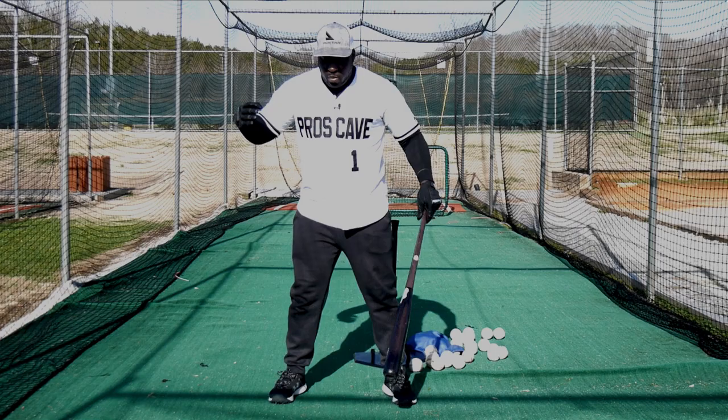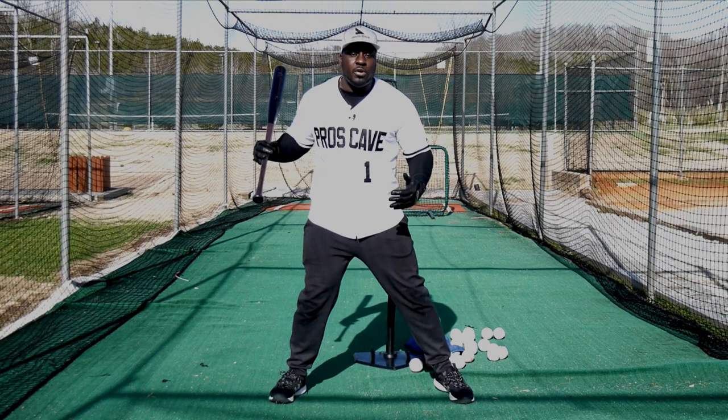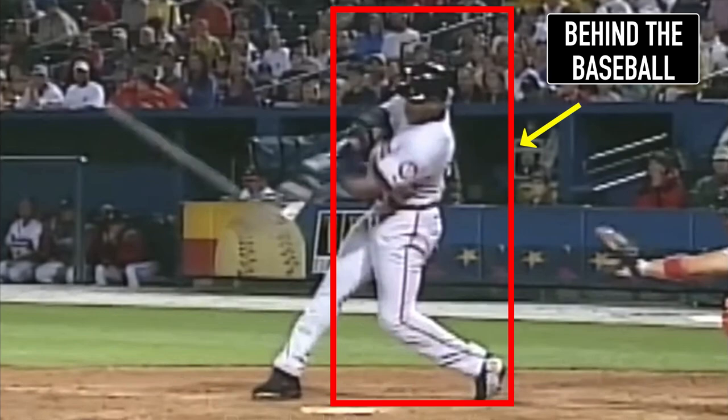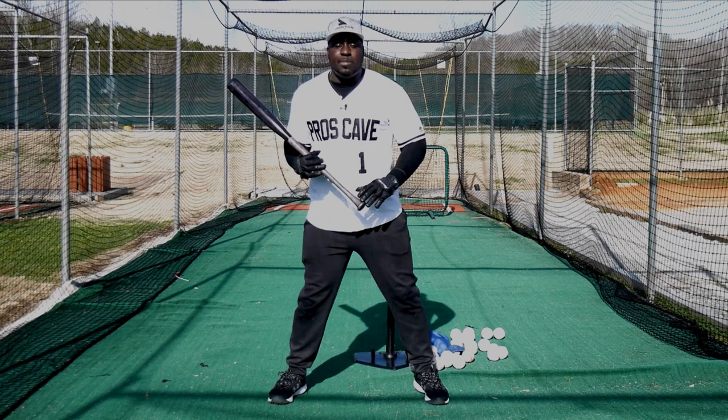Barry Bonds told me that he wanted to feel like he was in a phone booth. He wanted to feel like he was in there, and as long as he stayed in that phone booth, he was going to be successful because his head wouldn't move forward. He would be in an athletic position, he would be strong. We see that he stays in that phone booth, his head doesn't move forward, he stays behind the baseball. So our goal is to not lunge forward — it's to stay back, stay in a good athletic position.